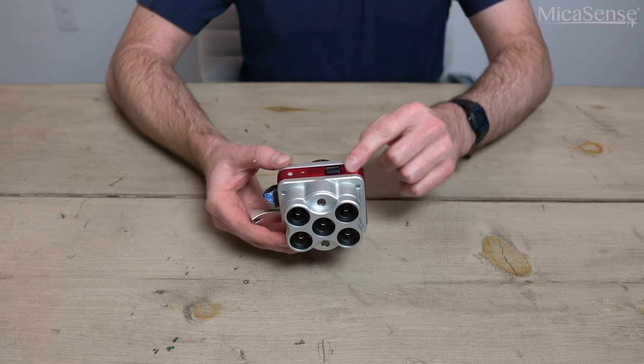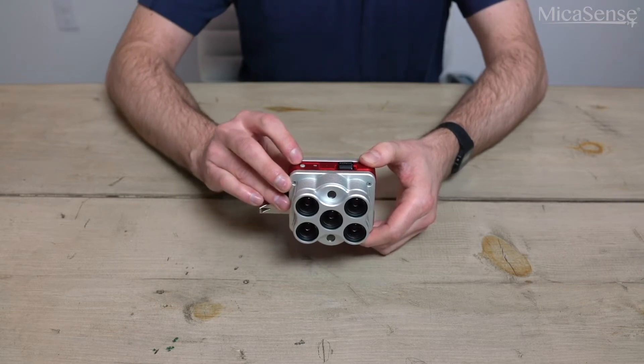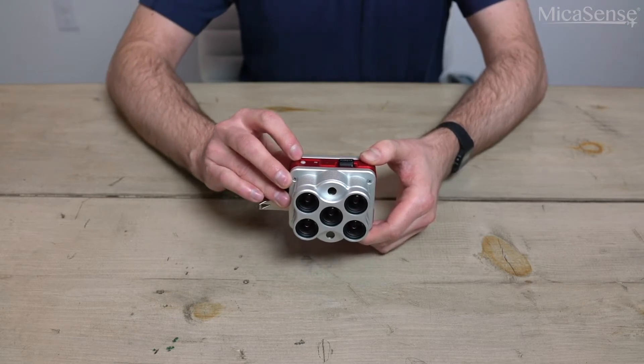The top of the camera also has a button and LED status light. The button is used to safely power down the camera and to manually take calibrated panel captures.